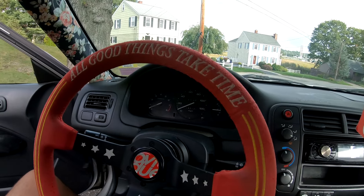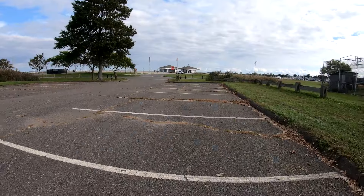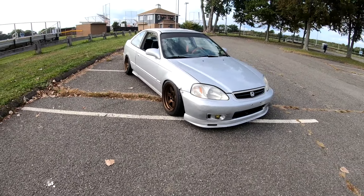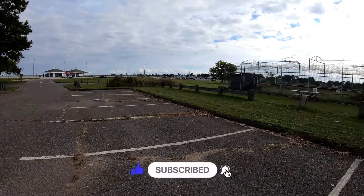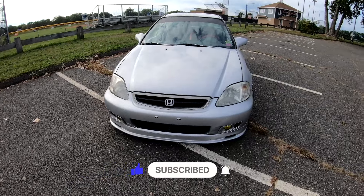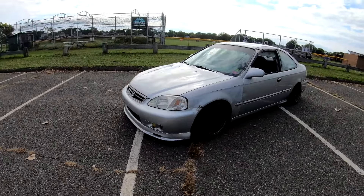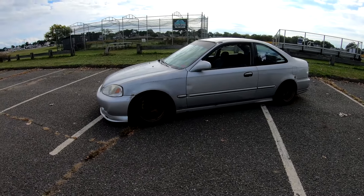Today's not a POV drive, guys. I'm gonna talk about all the things I've done to this thing. We're at the beach and I'm gonna do a full walk-around, or car tour I guess, of my clapped-out 2000 Honda Civic HX.